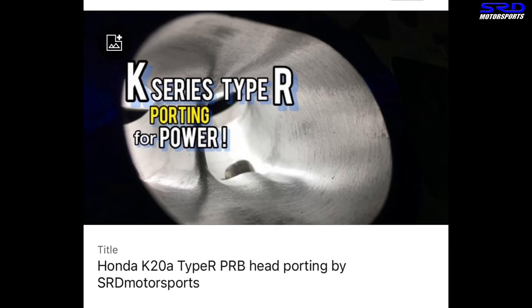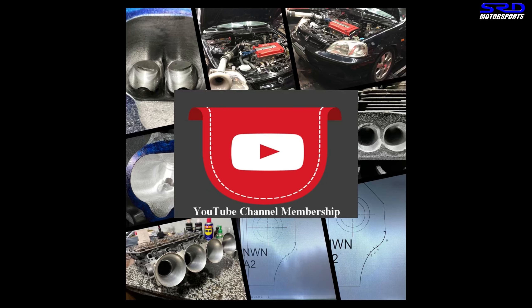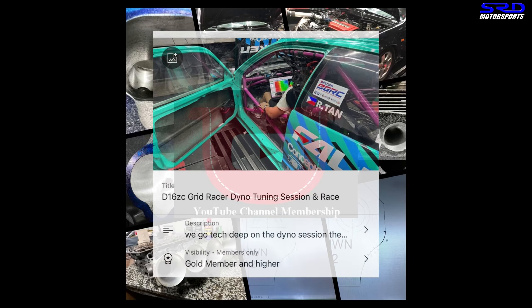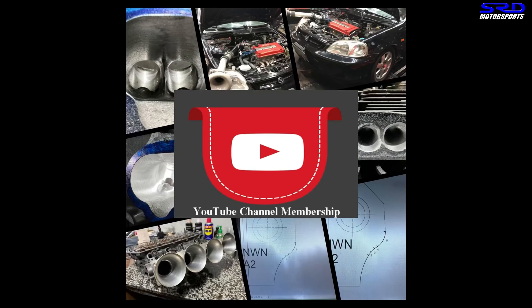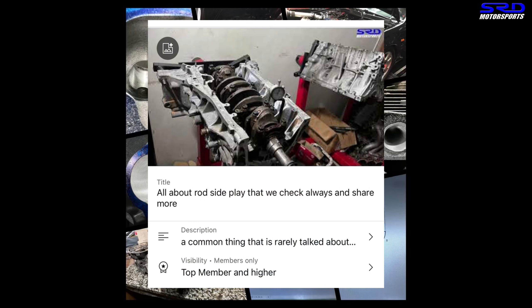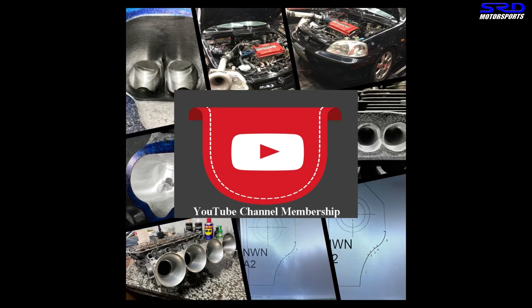We mentioned the members-only section earlier. We have a regular public video of the K-Series Type R — a different head but all the same work — and the RBB head video that went to Hawaii for John. In the members-only section, we have the full chamber work video on the K20, the finished port work, and the valve job. We have a more extensive Dyno tuning video where we pulled timing, checked readings, added fuel, and ended up making more power. We also have engine building content covering crankshaft assembly, clearance checks, and more.